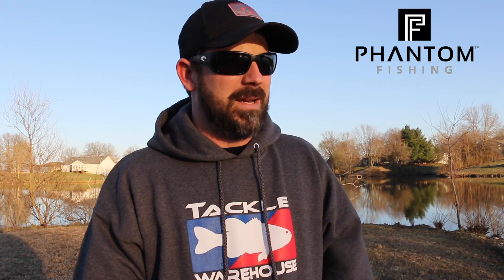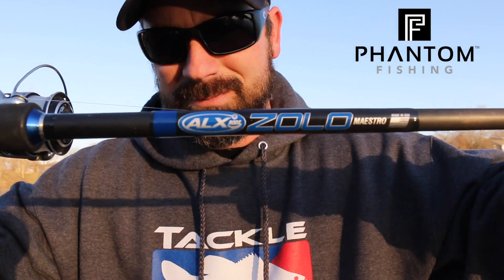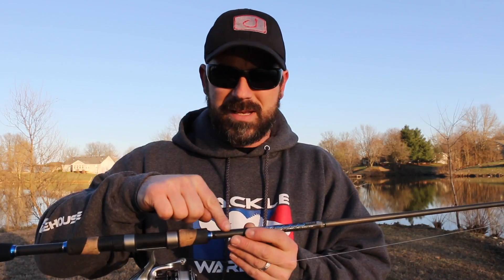I also have another ALX rod called the Toad Face, which is for a little more power than this. But for right now, for shaky head, I'm gonna be throwing the Maestro. Hopefully this year this baby wins me some money, so stay tuned.